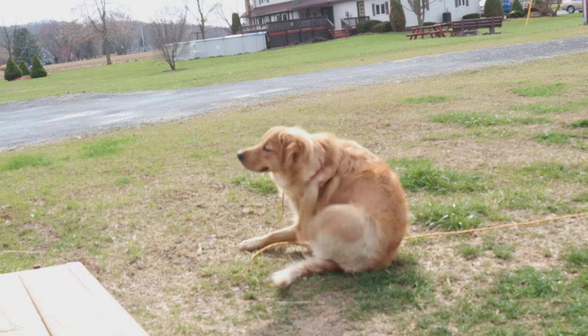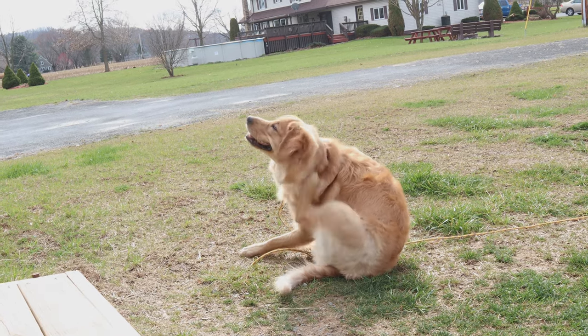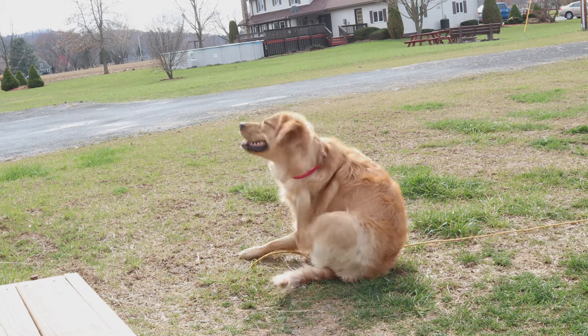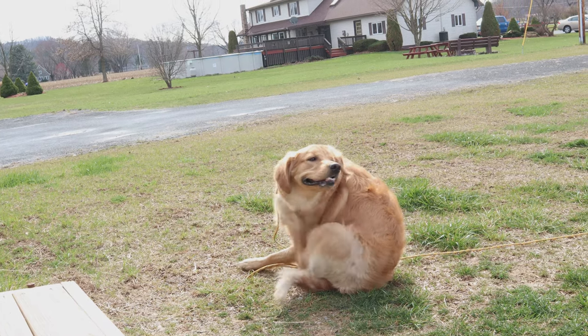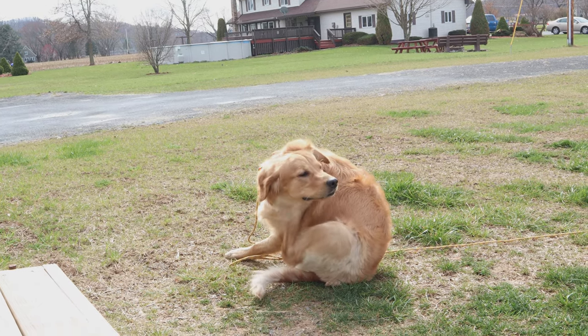I had mixed emotions about it because whenever it would find focus, it looked really good. But the autofocus is just so bad that it's not reliable at all — you've got to use manual focus if you're shooting 4K with the Canon M50. If you have to have 4K and you have to have autofocus, this camera is not for you. But if you can live with manual focus and you like 1080p but want to use 4K every now and then, this is a pretty good option.